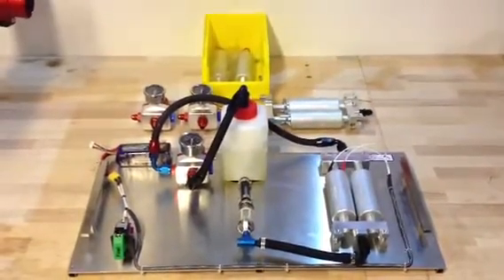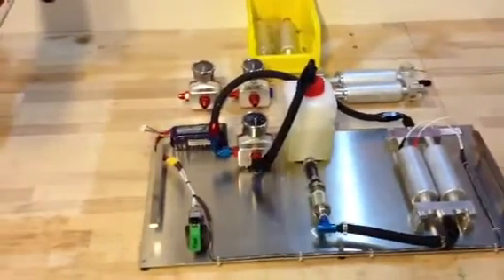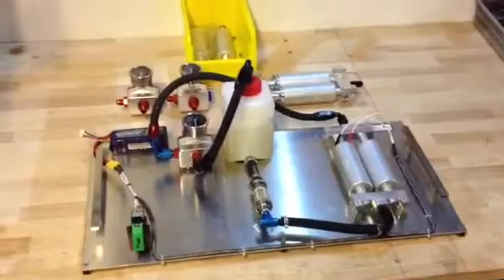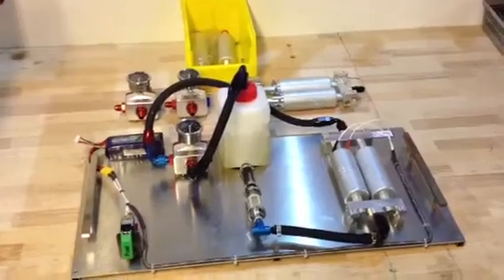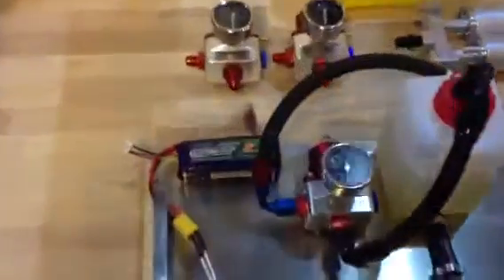Hi guys, just thought we'd share this video with you to demonstrate how we pressure test and make sure that every pump shipped from Edge Performance has been checked for any signs of leaks.